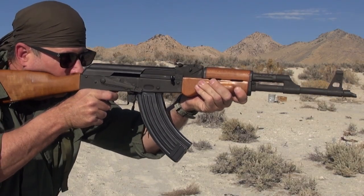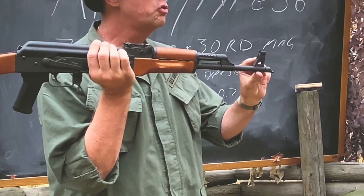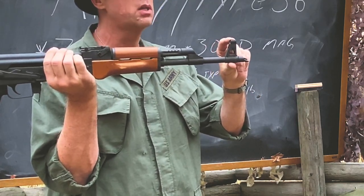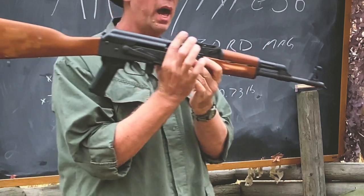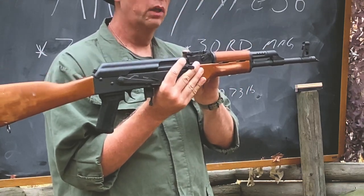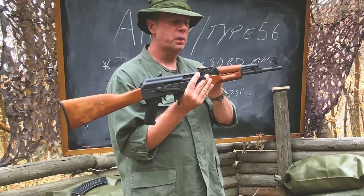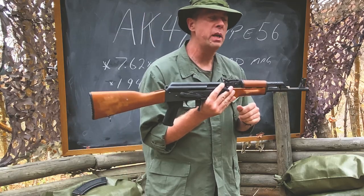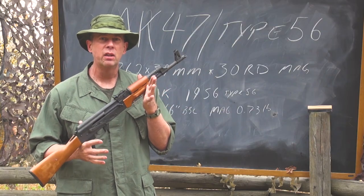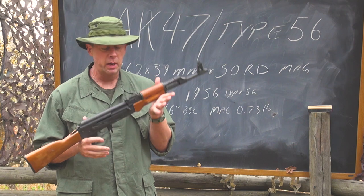The sights on the AK-47: you can drift-adjust the front sight for windage and also adjust it for elevation. At the rear, you adjust the rear sight for elevation. The rear sight on this particular model goes out to 800 meters, but the technical manual states the AK-47 is effective up to 350 meters.